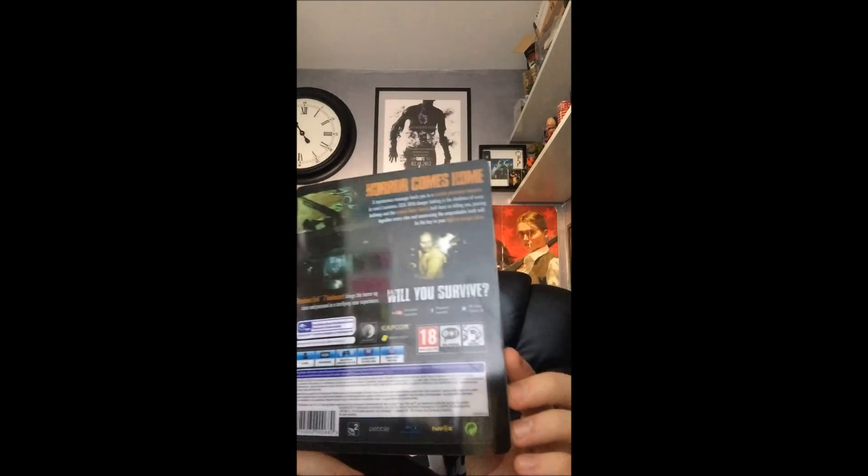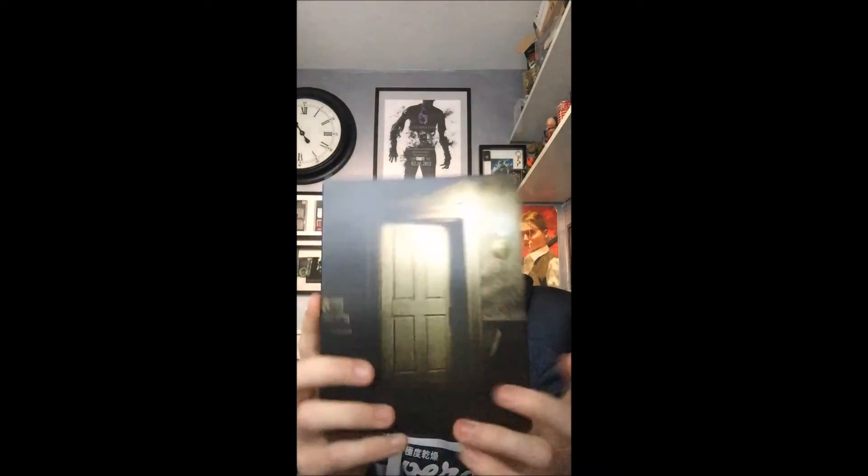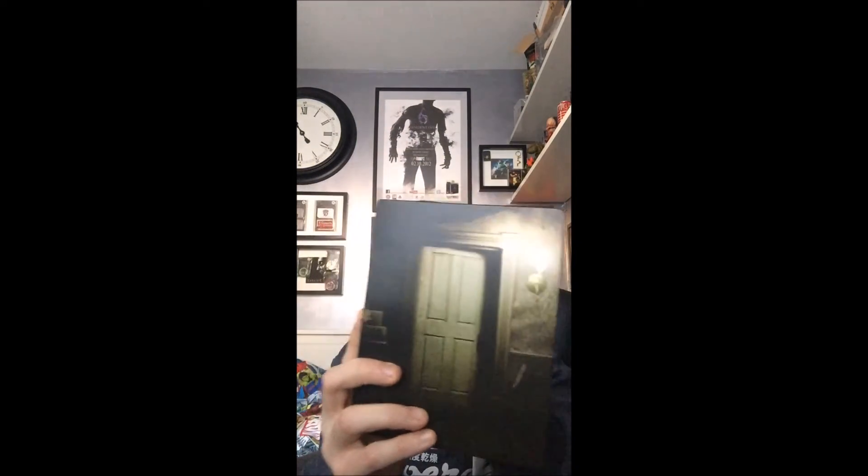I did want to buy the collector's edition, but the problem was the store told me that they were all recalled, so unfortunately I wasn't lucky enough to get that. But I'm still quite chuffed with this steelbook — it's a quite cool little metal case.